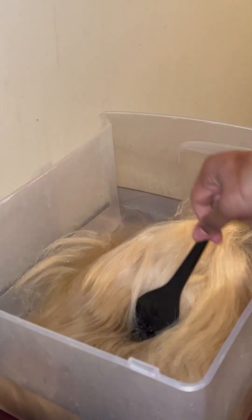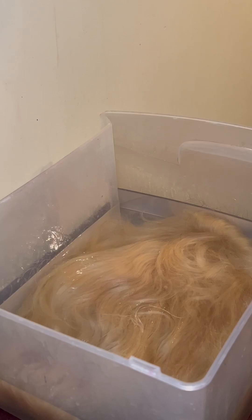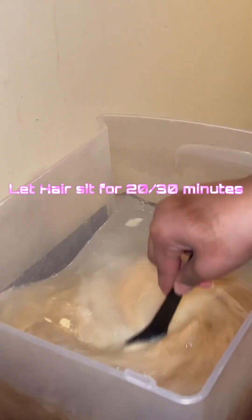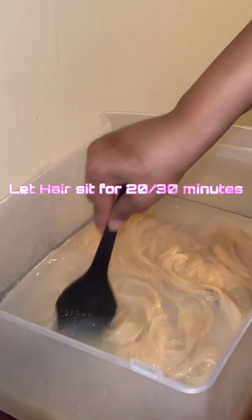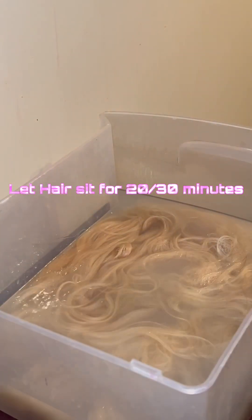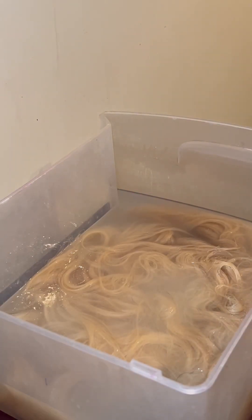Next I dump it in the hot water. I use boiling hot water and I use the silicone mix in order to revive it back to its natural state. Here I am stirring it all together and it turned out to look like this.